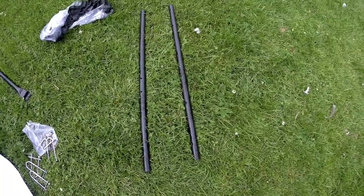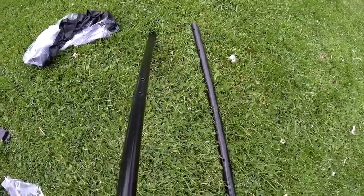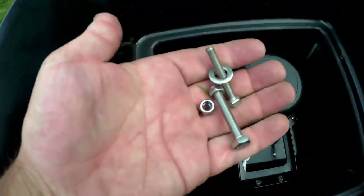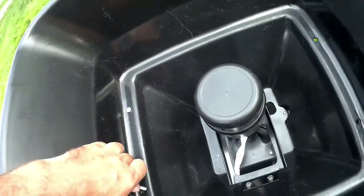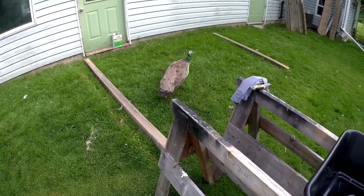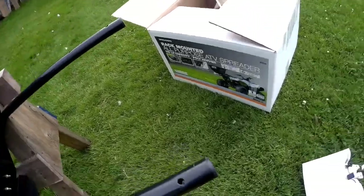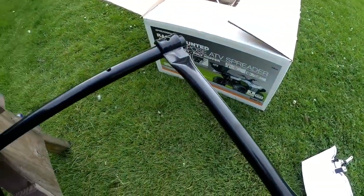The next step is to mount the two mounting tubes that attach the hopper to the ATV. I've set the hopper on a pair of sawhorses to hold it up, and we'll put the long bolts down through. There's always a curious animal around here to check out anything new. Then we throw the crossmember on — the bolt goes through — and we've got our arms mounted.